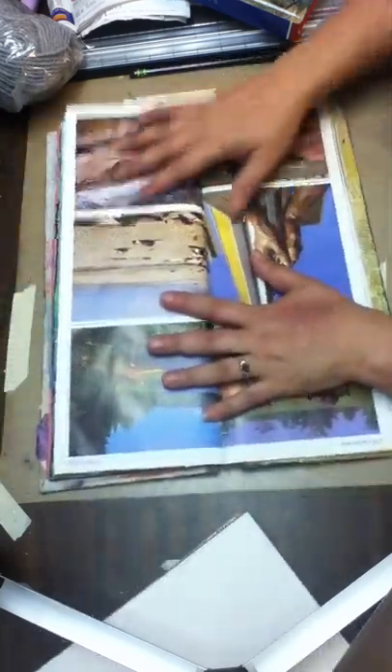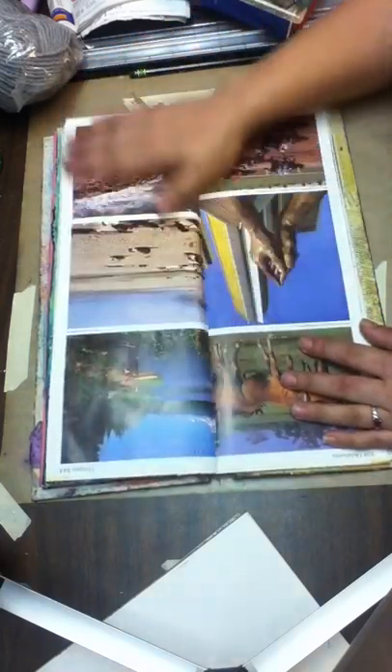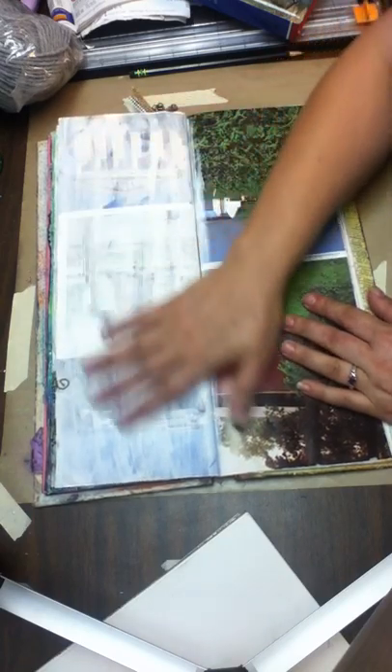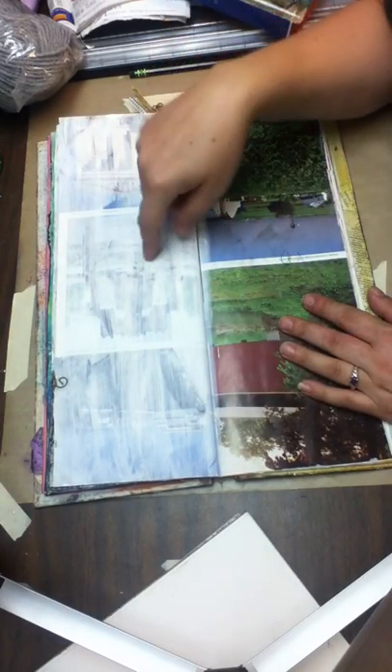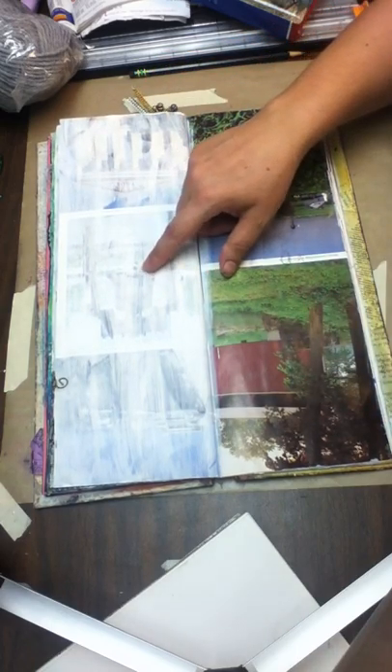I'll turn them this way so you can probably see it better. I just gessoed over these pages like this. I used more than one coat on a page if I really didn't want to have anything showing through. If I was using a dark color, I just put one there.